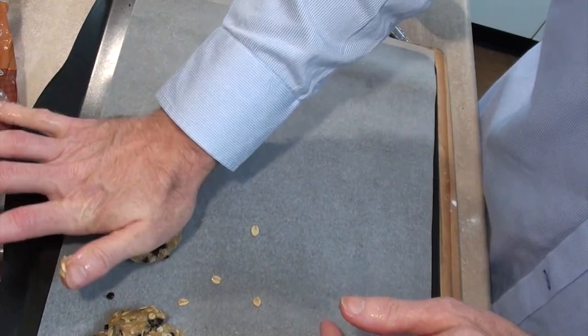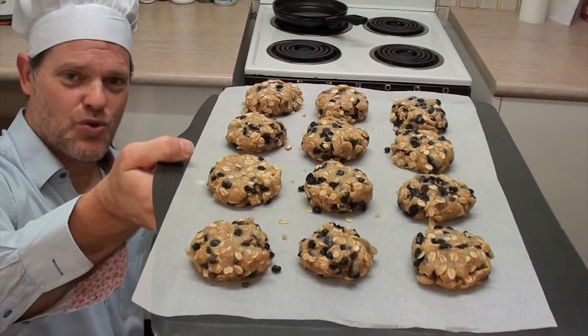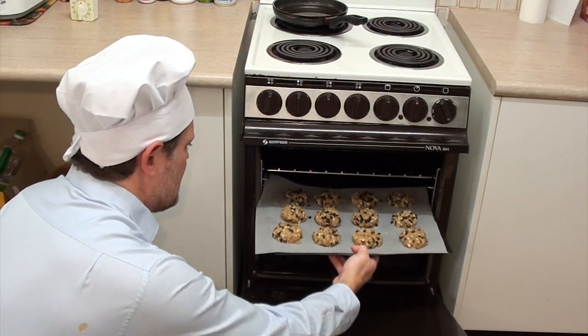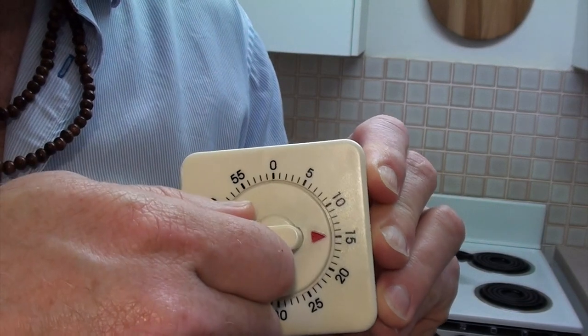Roll them up and squish them down. Now these just go into the oven for 12 to 15 minutes — 12 if you want them a bit softer and 15 if you want them a bit harder. I'm going the full 15 minutes for these ones.